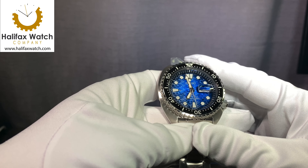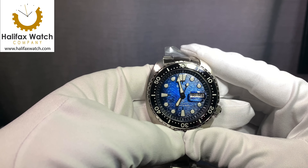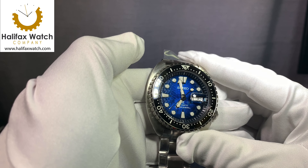The King series means the crystal has been upgraded to a sapphire crystal, which is now standard, and a ceramic bezel insert over the standard aluminum insert.